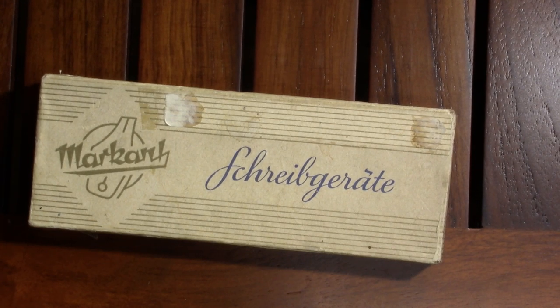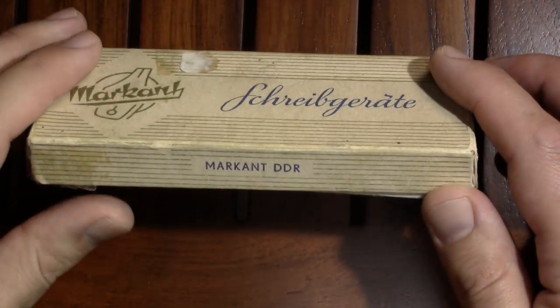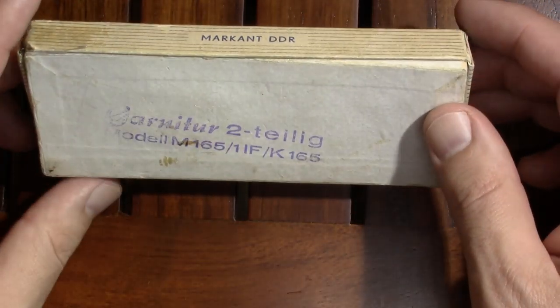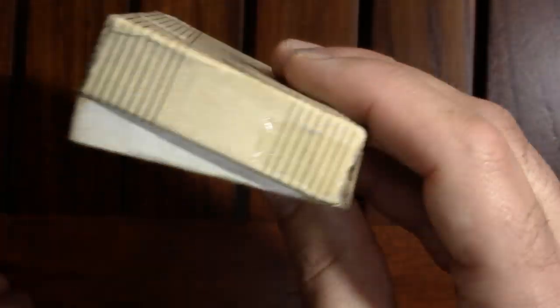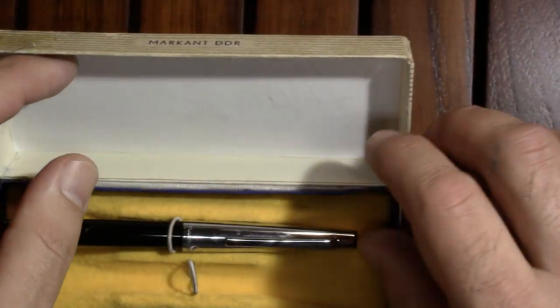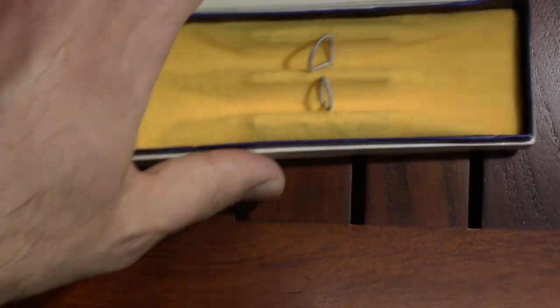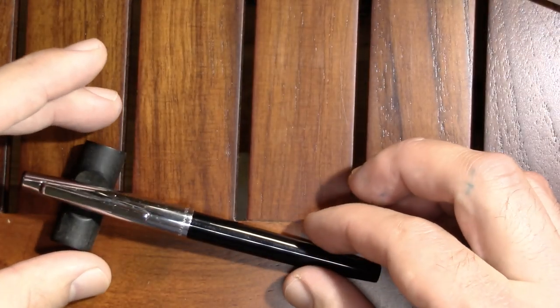It arrived in this original box, which I thought was nice. 'Marquant' is the name of the company, 'Schreibgeräte' means writing implements — so Marquant writing implements, DDR. On this side it basically tells us it's a set of two pens, though I'm told that's an old-fashioned way of saying it. I asked if it was because it was East German, but a native German speaker said no, it's probably just because it's an old pen. I only got one pen out of this, and that I think is just a part number. I found this angled box kind of interesting; as near as I can tell it's supposed to be that way.